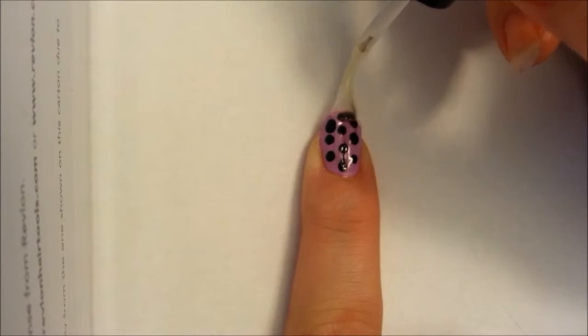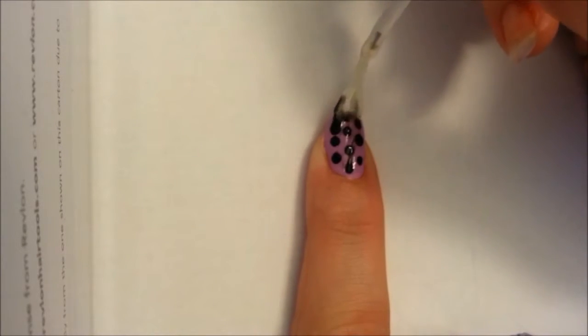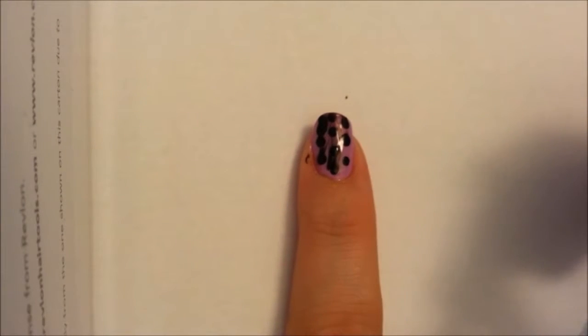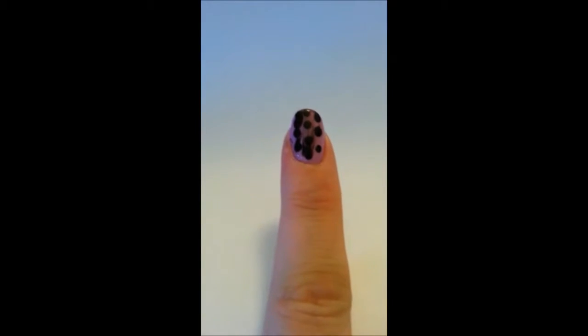Time to seal it all in with a top coat. But disaster strikes — the top coat is smearing your design. You did all that work only to end up like this. You can't wear this out in public. What are you going to do now?